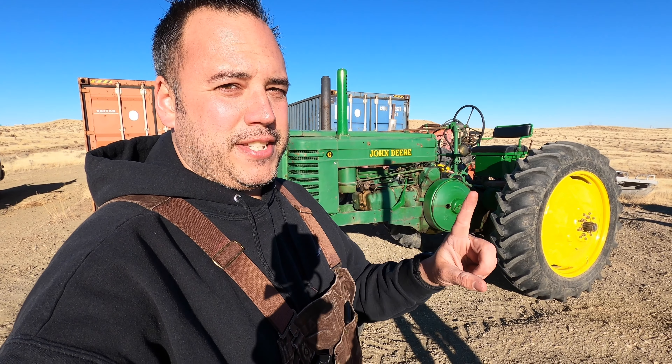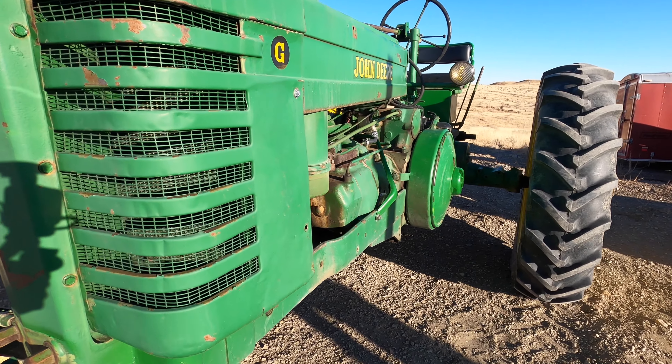Something's not right. This is what a John Deere G sounds like when it's running on one cylinder. Let's check this out and see when we get it fixed. I actually discovered this thing wasn't running right on my last trip out here, but I did a little bit of troubleshooting, so I already have an idea of what the problem is.